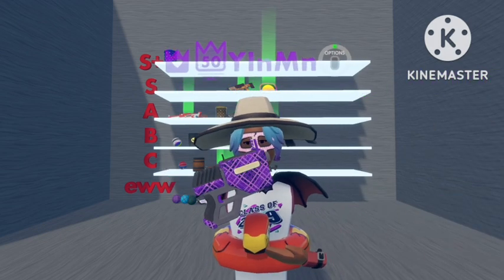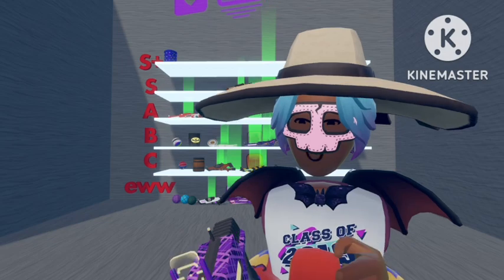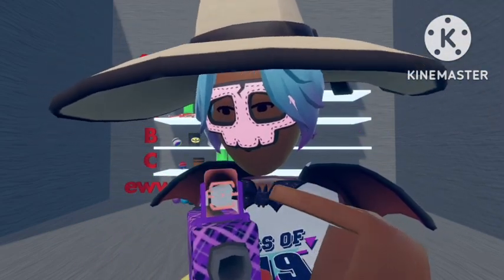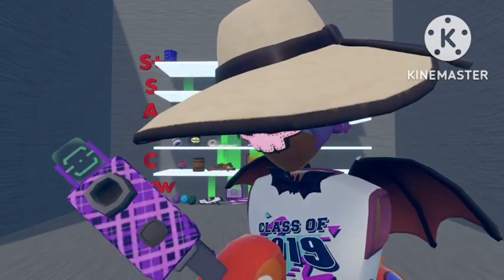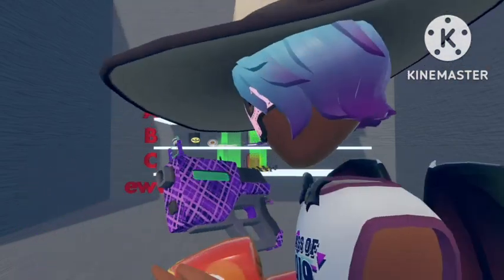Next we'll go with the Purple Plaid laser pistol. This one looks quite nice. However, they've kind of botched it at the top by not adding purple plaid and just making it purple. They've also done it on the trigger. Although I wouldn't normally notice that, I think it's kind of annoying, so I'm going to put it down here.